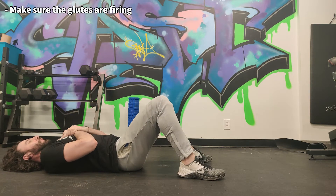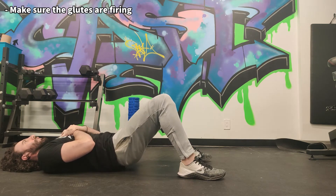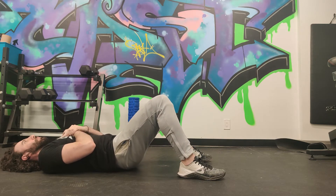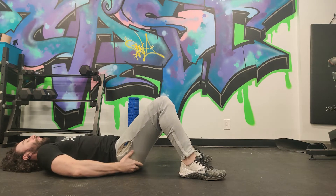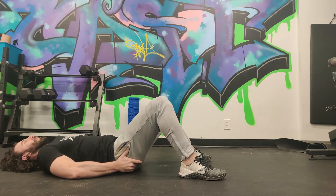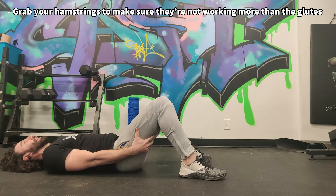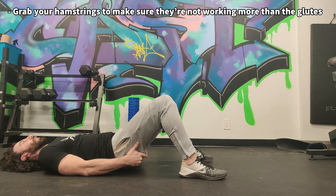What we're going to do is just thrust your hips up like that — really simple. But you want to make sure that the glutes are firing. If you're new to this exercise or if you're not sure which muscles are firing, I want you to actually grab your glutes like this so you can feel them contract on the way up. Next, I want you to actually grab your hamstrings to make sure that they aren't working much or at all.